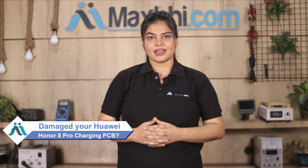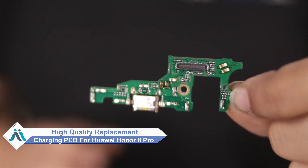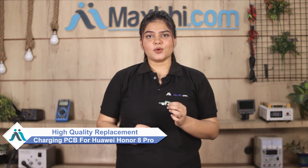Hi friends, this is Lucky from MaxP.com. Friends, what have you done with your Huawei Honor 8 Pro charging PCB damage? Worried about the high repair cost of your smartphone? Don't worry — you can now buy a high quality replacement charging PCB for your Huawei Honor 8 Pro at a very affordable price from MaxP.com, and fix your phone yourself at home or get it repaired by any professional very easily.